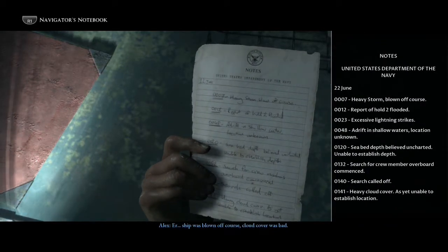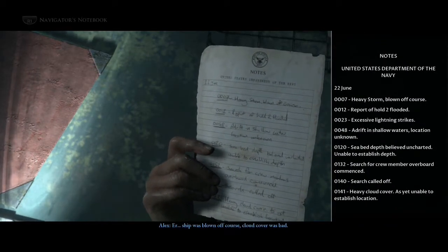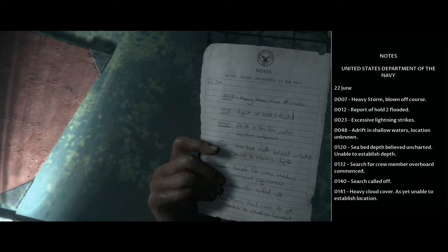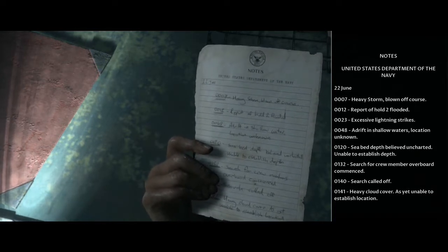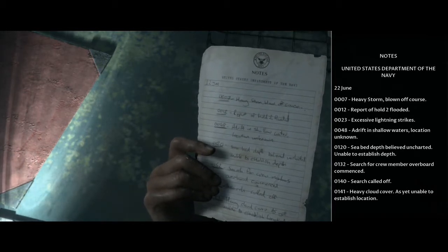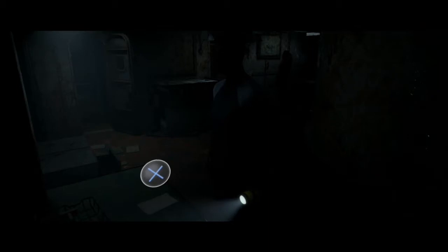Well, it's a blank piece of paper — but on the back: heavy storm, blown off course, hold flooded, excessive lightning strikes, adrift in shallow waters, location unknown, seabed depth believed uncharted, unable to establish depth. Search for crew member overboard commenced — search called off. Heavy cloud cover, as yet unable to establish location. Sorry buddy, I guess you're just overboard for good. It happens to the best of us.